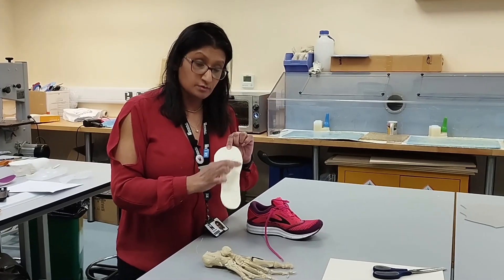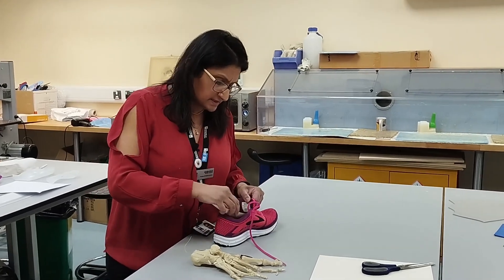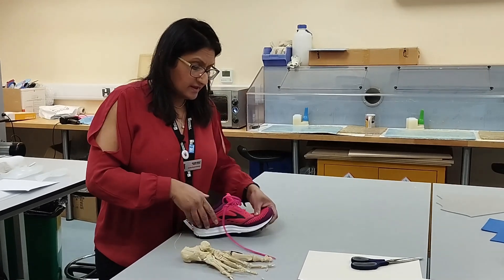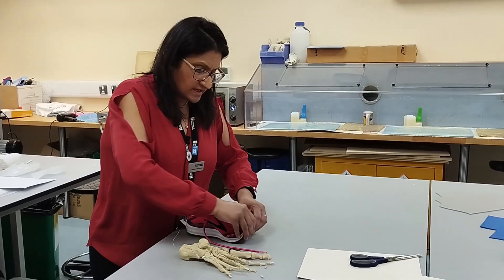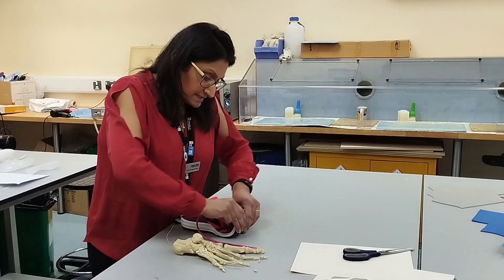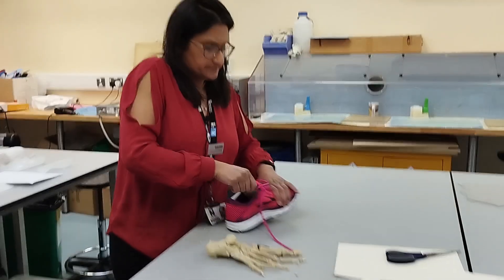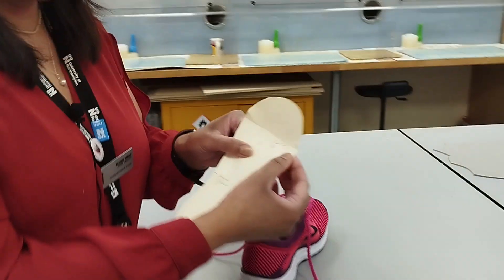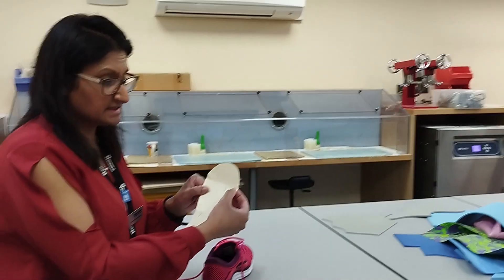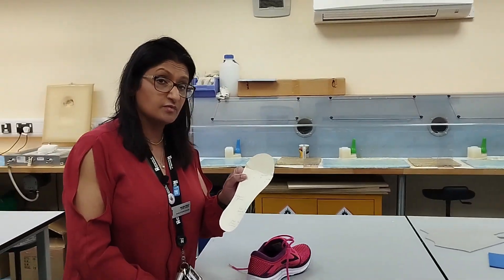If you're having trouble locating the 1st metatarsal head, another method is to place the inlay back into the trainer and flex the forefoot of the trainer. Where the crease sits will normally be just above the 1st met, so about a centimetre to a centimetre and a half below that crease is where your 1st met is located.